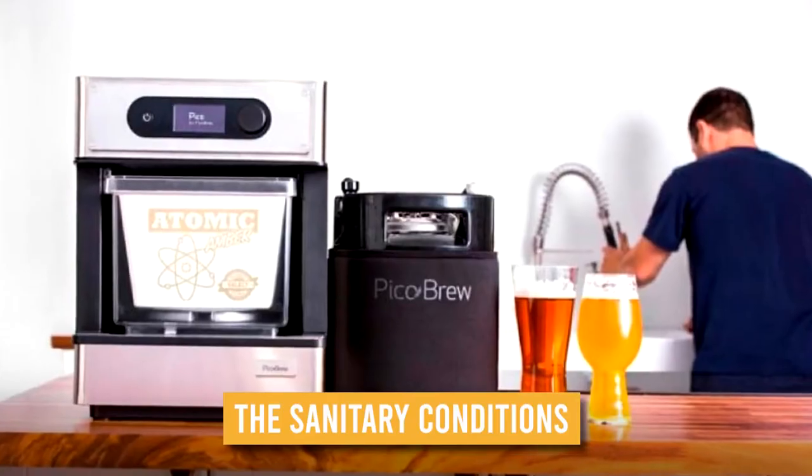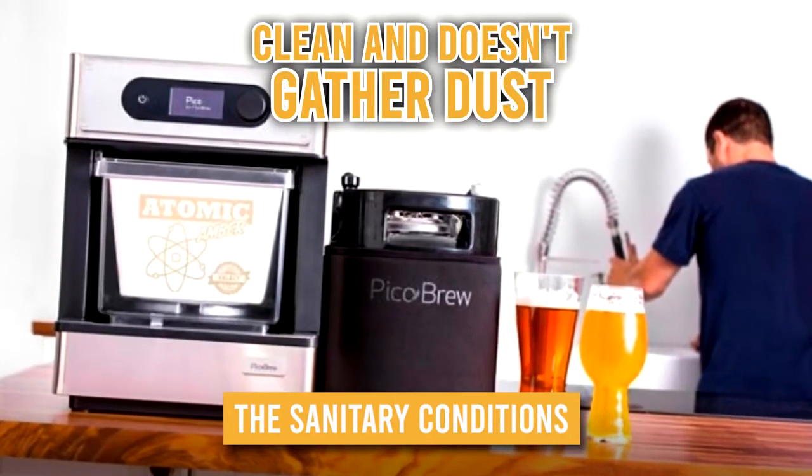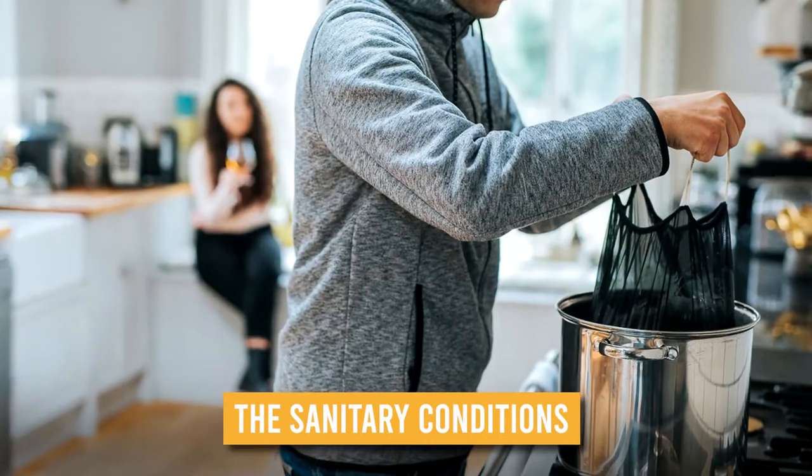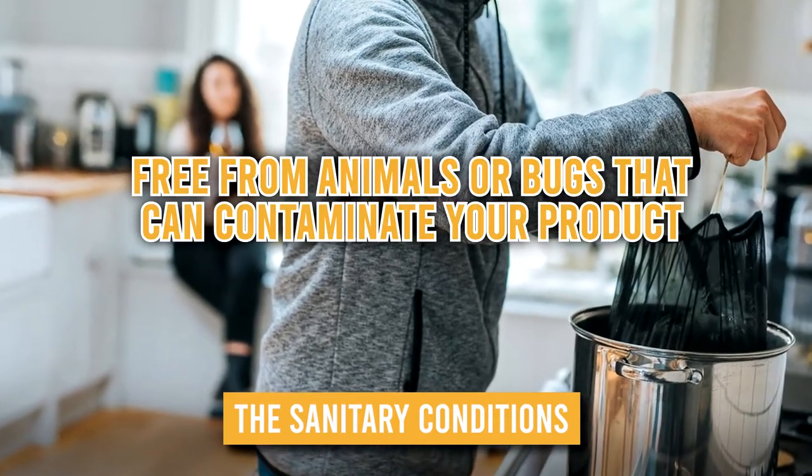The sanitary conditions: it's essential that the room is clean and doesn't gather dust, while the space should be easy to clean as well. In addition, it must also be free from animals or bugs that can contaminate your product.